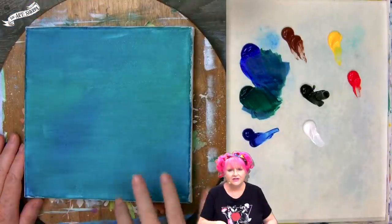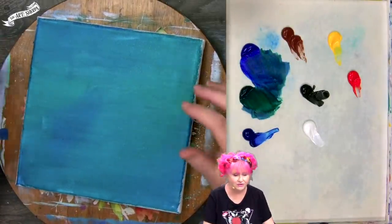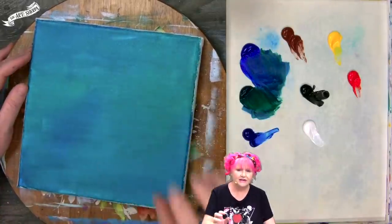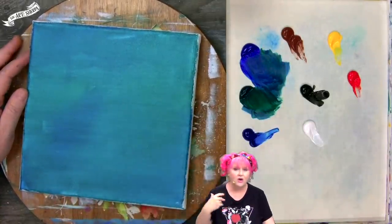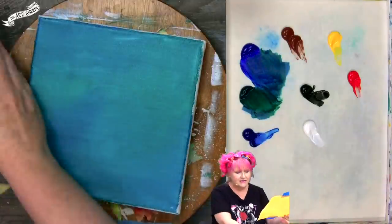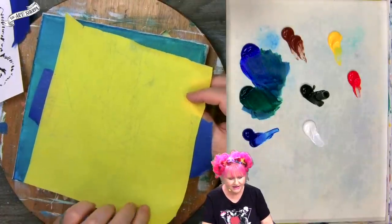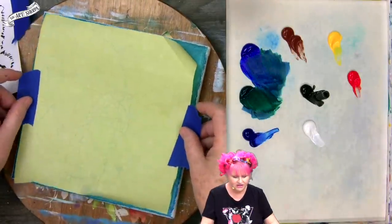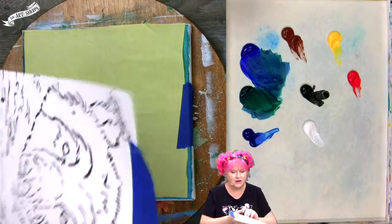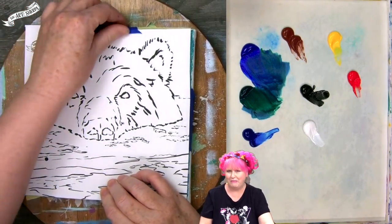At this stage you really need to somehow get your objects or main subject onto the canvas. You can do this a lot of different ways: you can freehand it by looking at your reference and sketching in the shape you see, use the gridding method where you break it down into one-inch squares, or use the transfer or tracing method. The product we're going to use to get the transfer is this yellow seral paper. You want the bright yellow side down. You can reuse these sheets of paper multiple times, so while it may seem a little pricey initially, a roll of seral paper lasts a very long time if you reuse it.